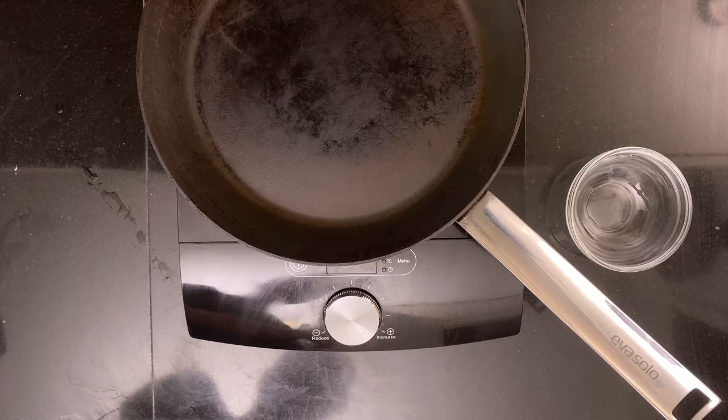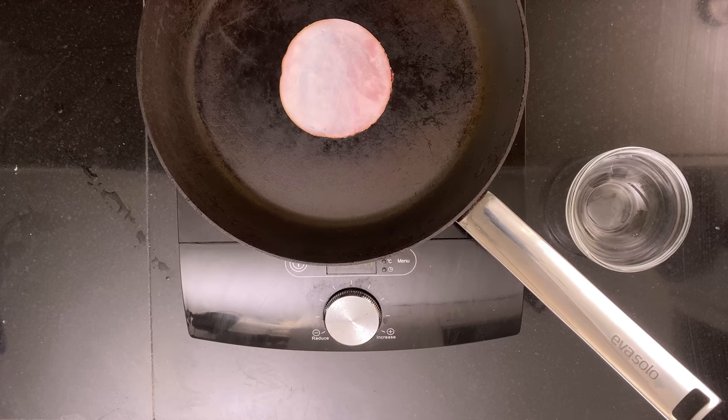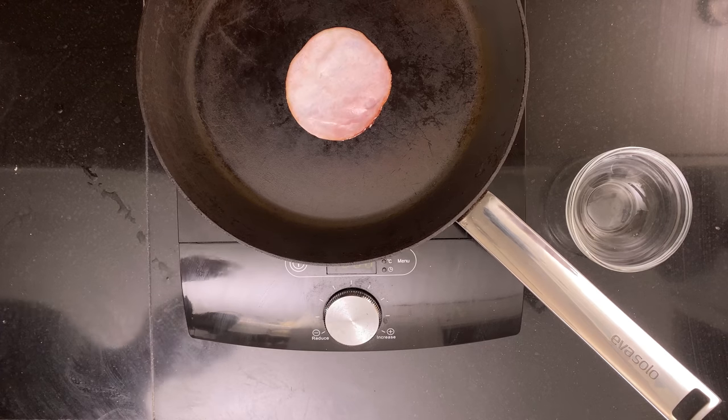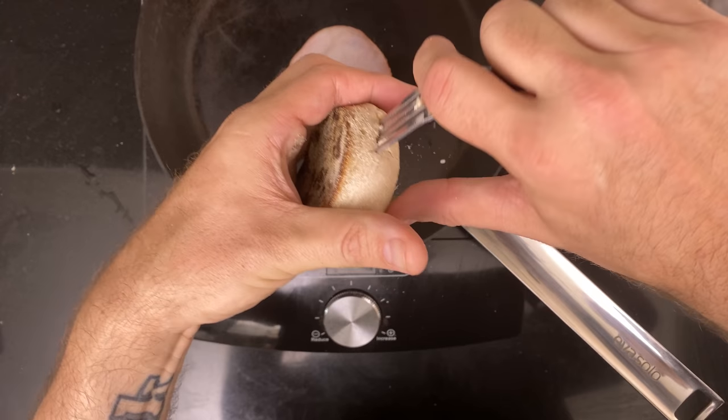Put a piece of Canadian bacon on a pan and fry it on both sides. None of my local stores had Canadian bacon, so I got a nice smoked ham instead. Then grab a fork, split open your English muffin, and put it in the toaster.